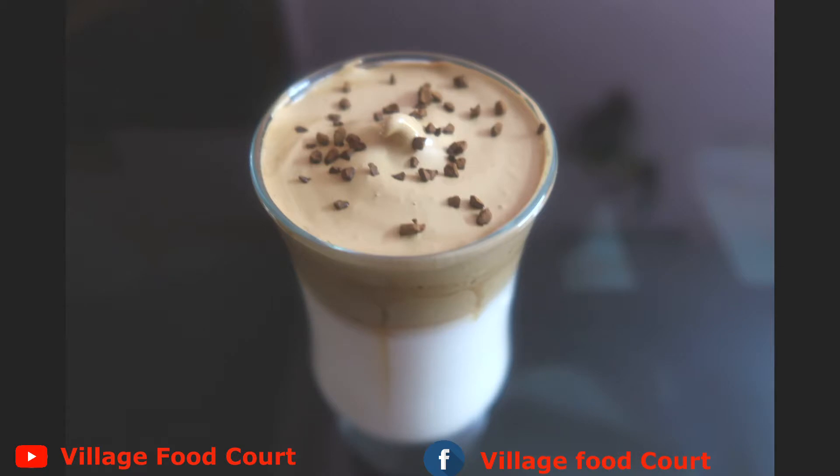Hi friends, everyone is listening to my channel. I'm going to show you a dalgona coffee recipe.